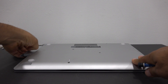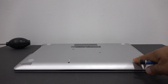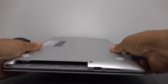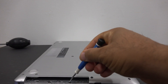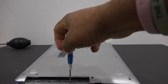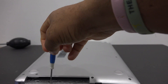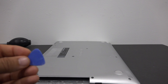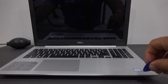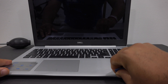Now the screws have been removed, you can slide the CD-ROM out of the unit. Now there are two additional screws that need to be removed. You will need the guitar pick to pry open the casing of the laptop. Gently run the guitar pick along the edges of the laptop and you will hear the clips starting to open.